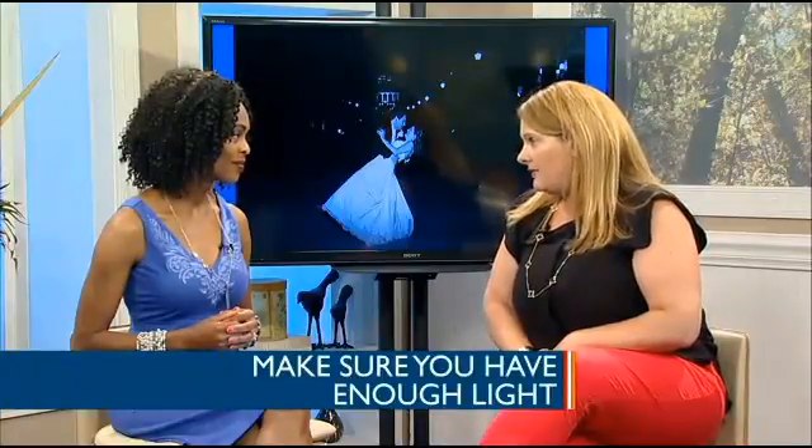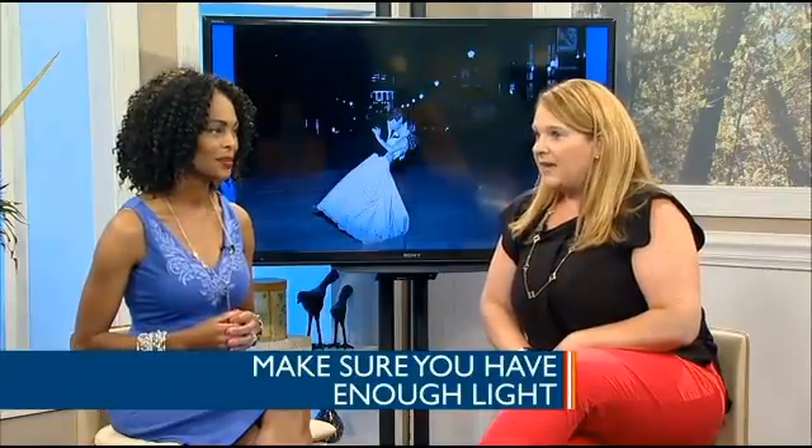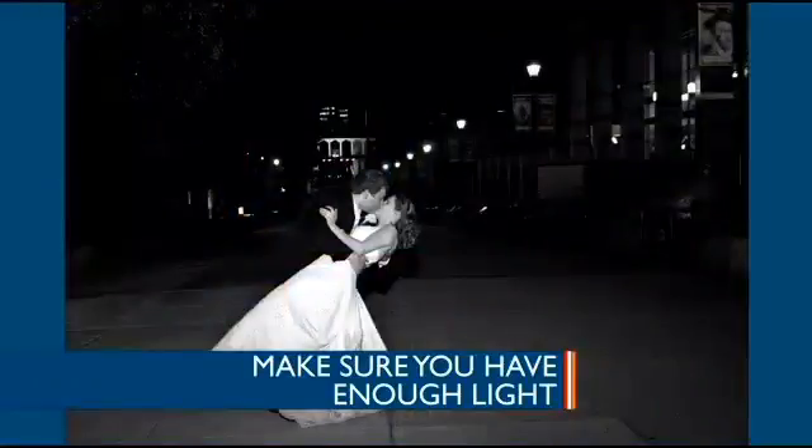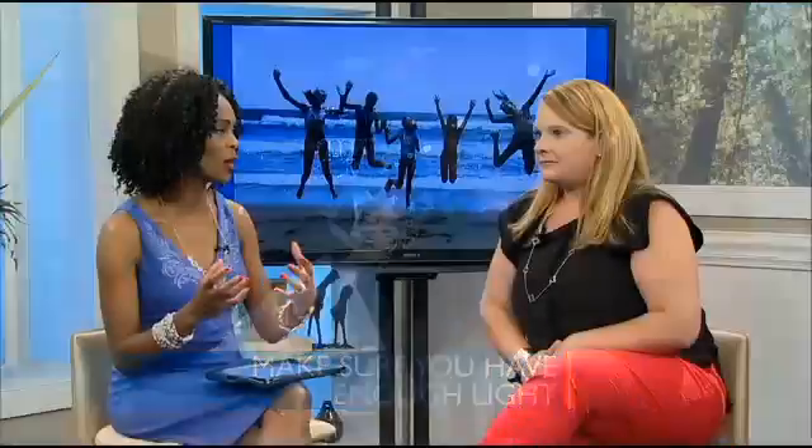Tip four: make sure you have enough light. A lot of times we have our camera set on auto, which is great, but if it's in the evening you're going to want to turn that flash on. In this picture it's a little dark, but with the flash it's illuminated and you can see what's on the outskirts. Also, being backlit — if you're going to take a picture straight into the sun, it's going to be very washed out. So move around, get the best angle, and have your subjects turn around and look at you in a different way.